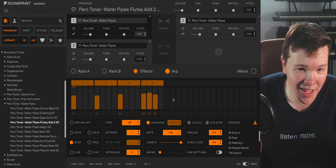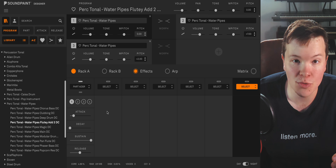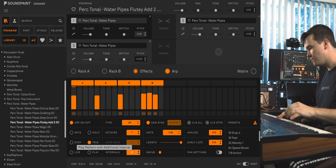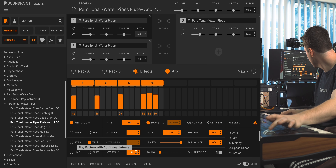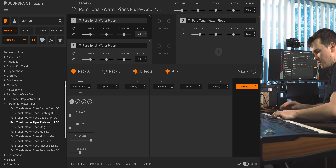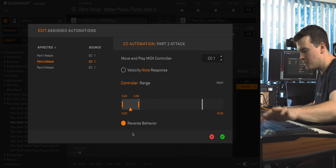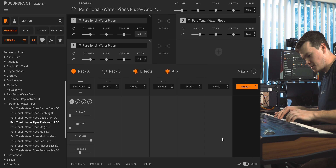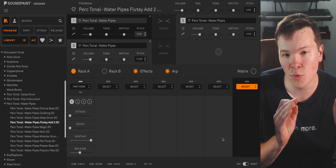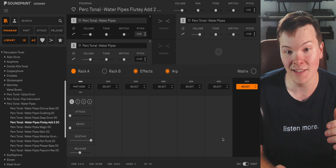This one's called Flutie Add 2. It is an Add 2 voicing — that's the chord I went for. I backed off the attack on all these parts and found that you actually get kind of a flute-y sound when you do that with the Water Pipes, which is really, really nice. I put a quick sequence in the ARP section to show you what it's all about. I did a reverse behavior on the attack so that when you raise the mod wheel, it actually becomes a little more percussive, giving you that option to change the beginning of the sound.